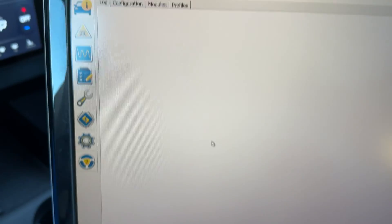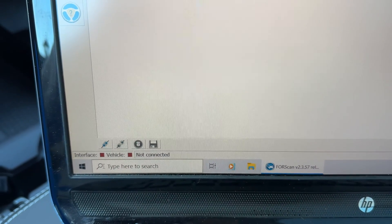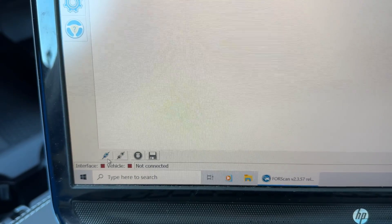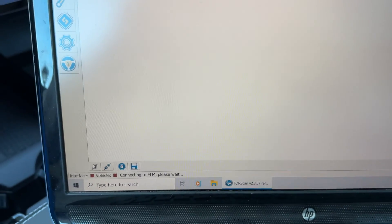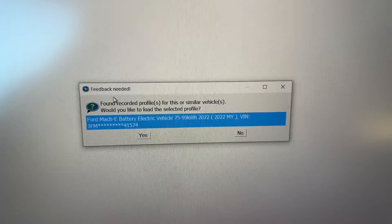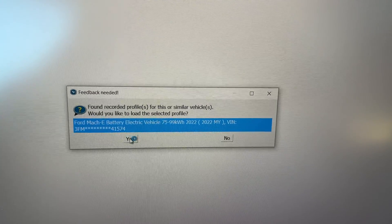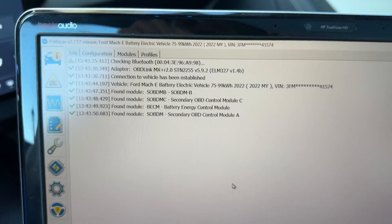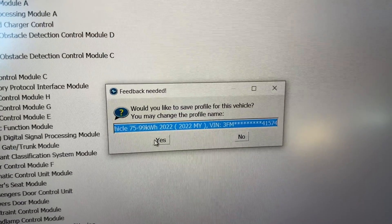Now we are ready to connect to the car, so I have the program loaded. Down here it says "connect to vehicle" — I'm going to hit that. It's connecting. I've already connected this vehicle to my laptop previously, so I'll load the selected profile. It's reading all the modules. Now it's asking me to save the profile, so I will.